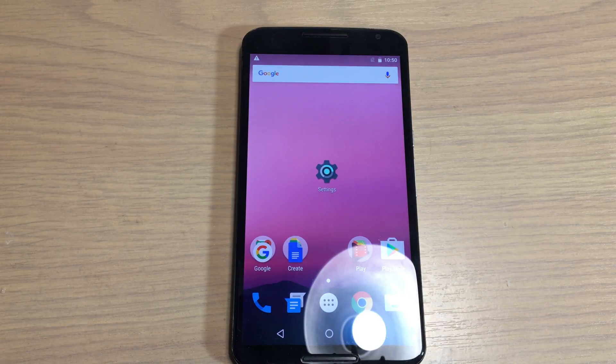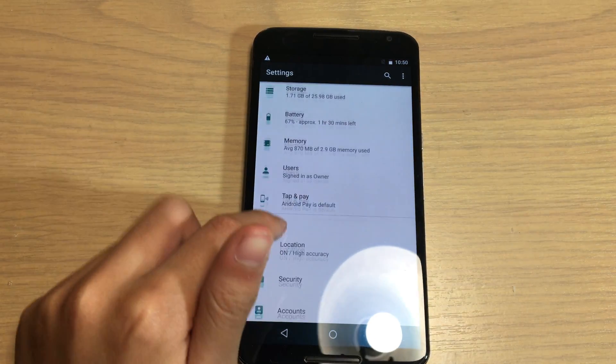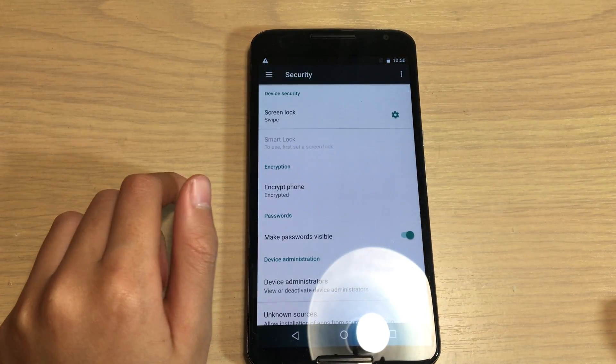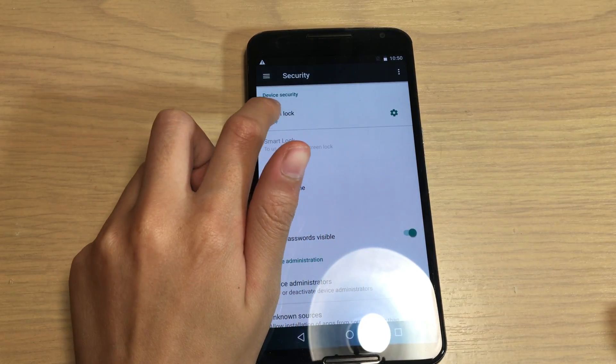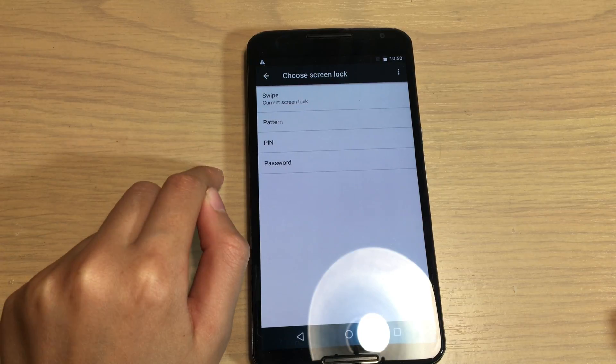Hello everyone, welcome back to another video. Today I will show you how to turn on a screen password or lock. First of all, go to Settings, then go to Security. Press on Security, then go up and press on that, and you can choose how to lock your phone.